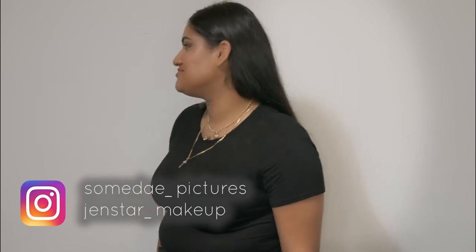This production has been brought to you by Someday Pictures and Genstar Makeup. You can follow us on Instagram.